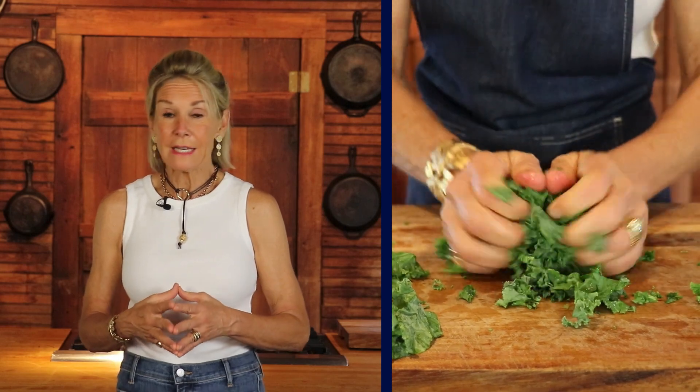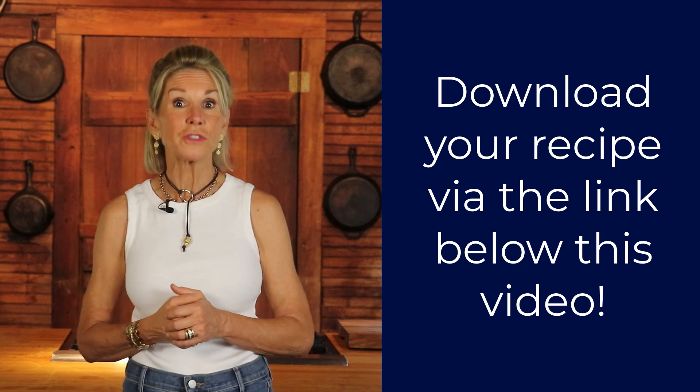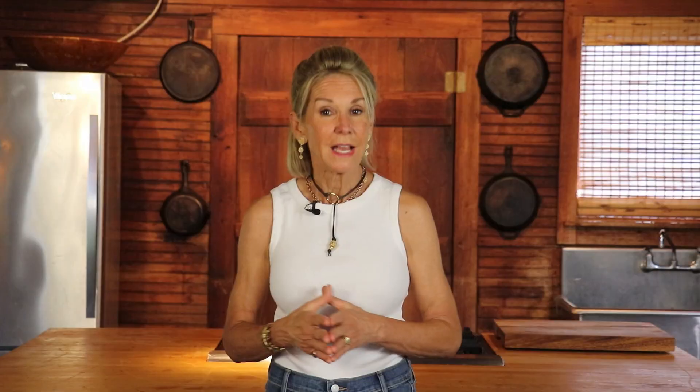Kale salads are so hearty, they're so filling. Kale kind of has the top position as the healthiest food you could eat on the planet, so I encourage you to do the kale salads. If you want access to my favorite kale salad recipe, simply click the link below this video and we will email it straight to your inbox. Feel free to share this video with your friends and loved ones, because after all, the greatest gift that we can give is the gift of better health.